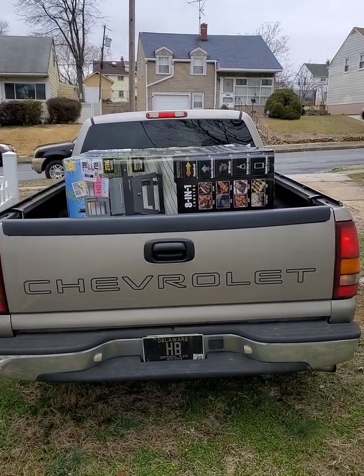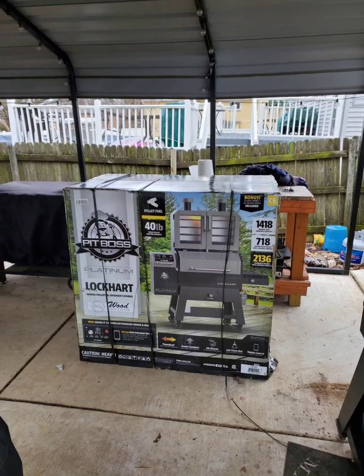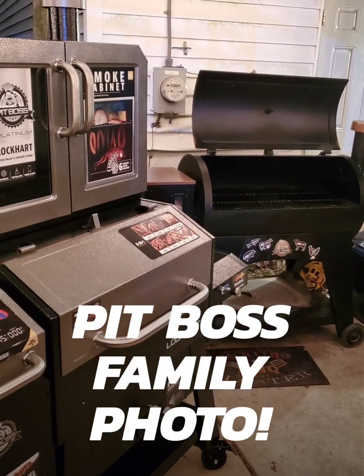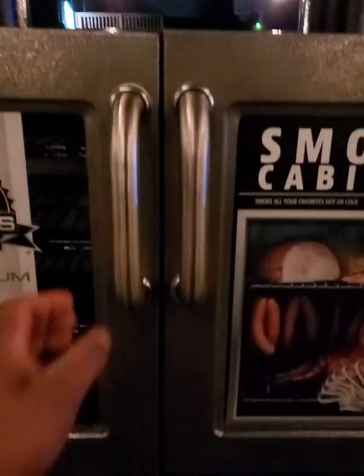As you can see, the stickers are still on there — my fiancée and my daughter still got to download the app. I finally just got it built. It's not huge but it's deep. You can clean out the ash and stuff like that — just slide this little lever over and it makes two stacks. Pretty cool, check that out. You can make a whole bunch of jerky in there.